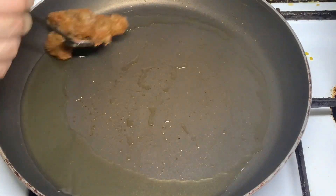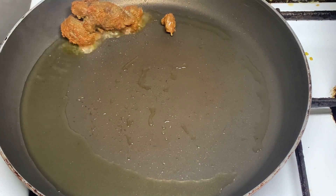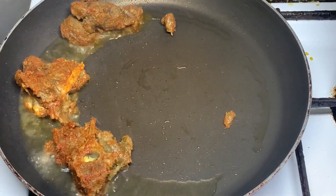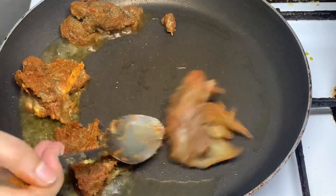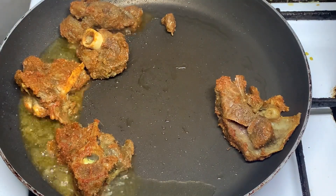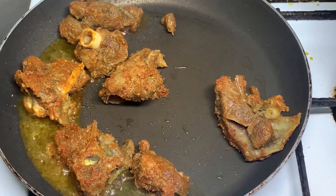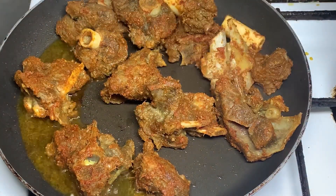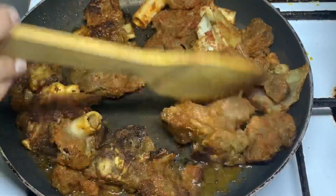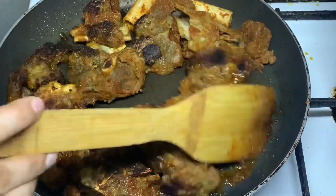We will fry the mutton as soon as we cook it. We will put the grill on the oven. Let's fry it with a little oil. Let's fry it now.